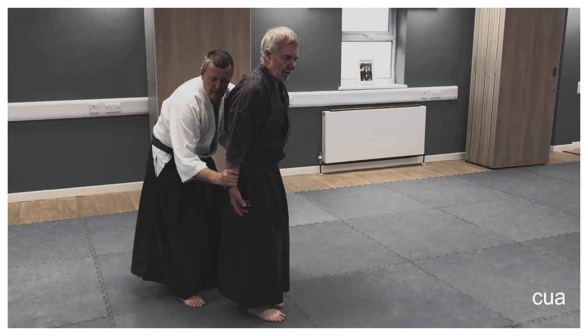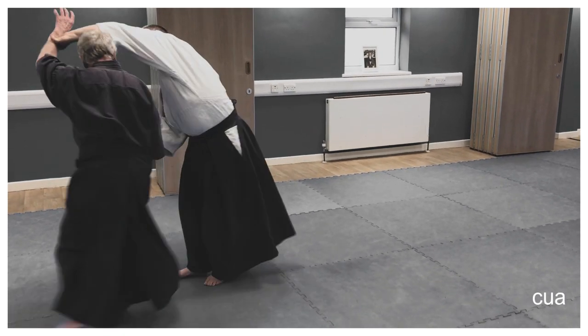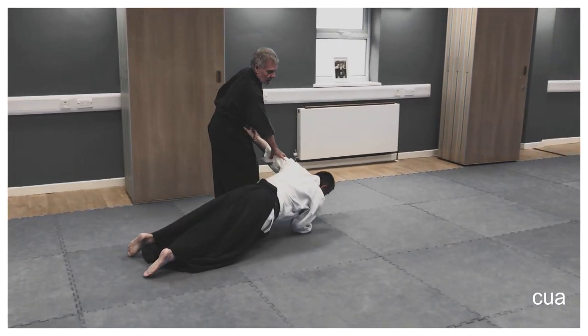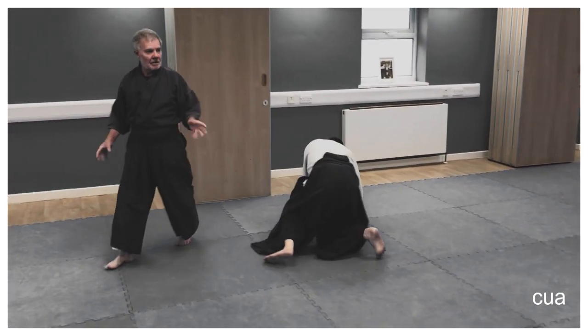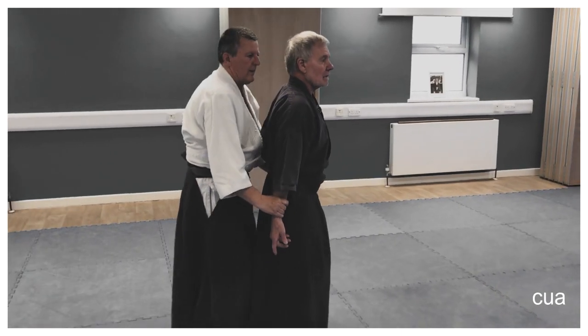This is important — step out, see what it does, just start turning. It just releases you from the lock. Step out.